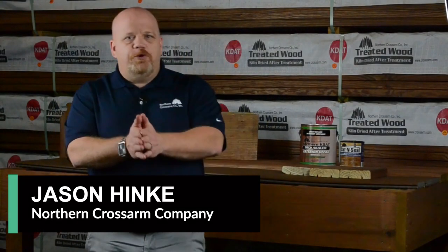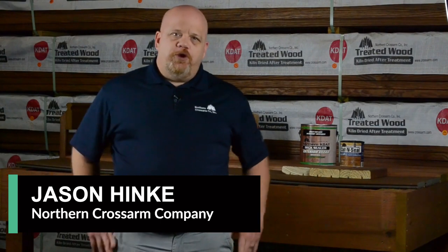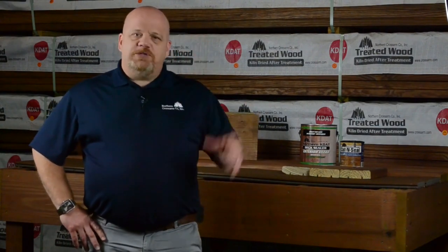Good morning, good morning. How is everybody doing this morning? My name is Jason Hinke with Northern Cross Arm Company. We're a wood treater based out of Chippewa Falls, Wisconsin, and today I'd like to talk about some of our products.